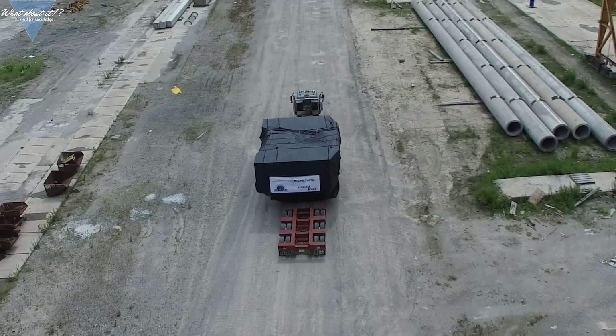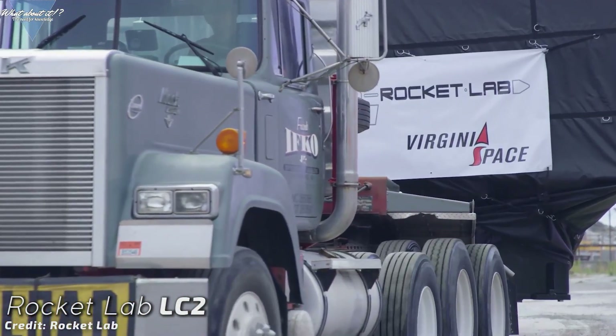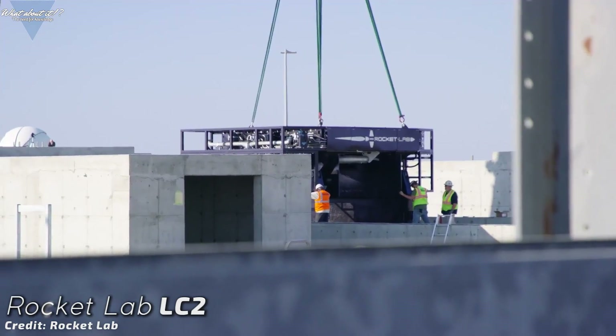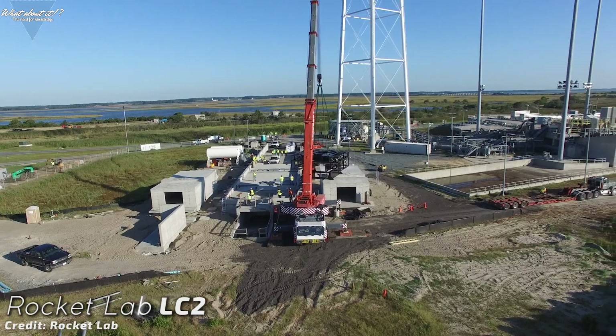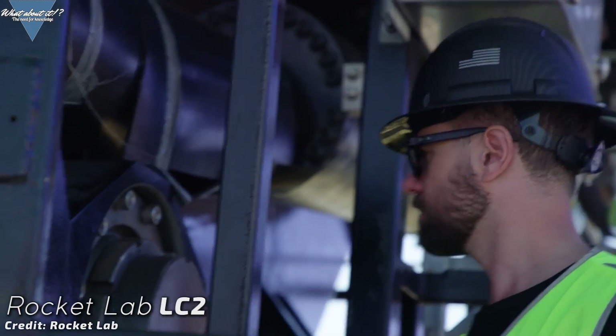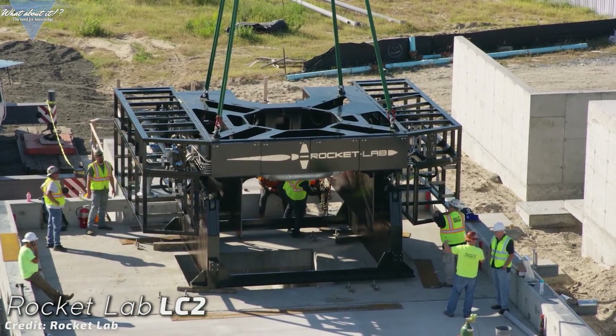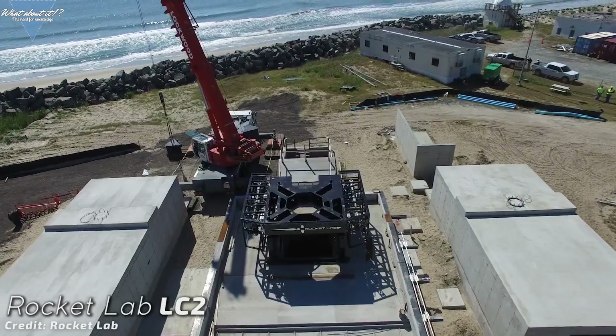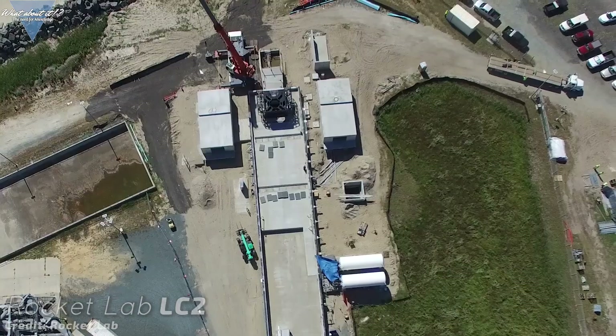This is a very impressive achievement for such a small company. With a flawless launch record and almost 50 satellites delivered into orbit, Rocket Lab is making its way up on the list. The first launch from Launch Complex 2 will be a dedicated mission for the United States Air Force Space Test Program, set to launch early next year. Peter Beck said in the live announcement that Rocket Lab is honored to be able to launch out of Wallops, which has a long history in commercial flights. The commercial launch sector is growing steadily, with more and more companies successfully building a business in the space industry.